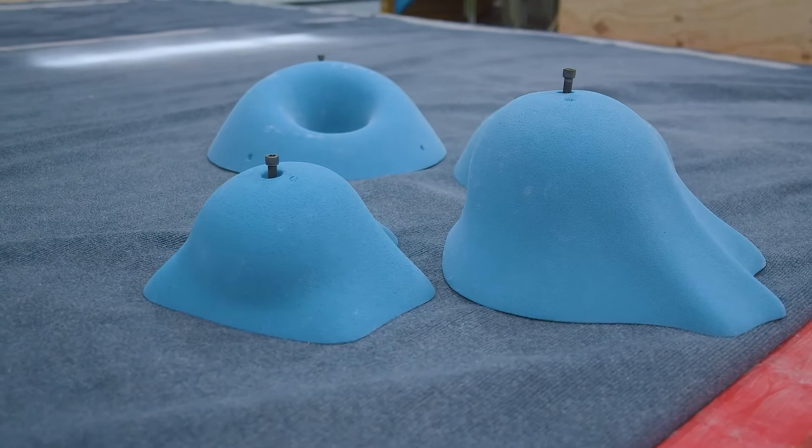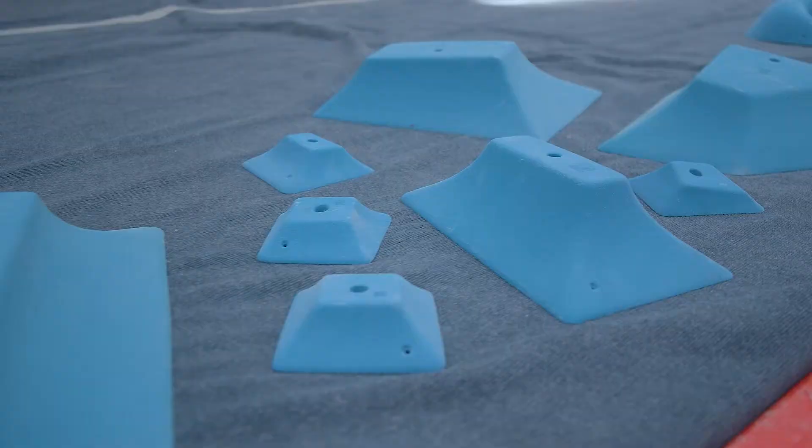Good morning. Welcome to the Boulder Yard. It's Monday morning. We're going to be setting with our new blue holes from So Ill. We have the Chunks line in. They were shaped by the inspirational Jason Kell — thank you for another sick series that you've shaped. Really hope you get to come see what we're doing here at the Boulder Yard one day.